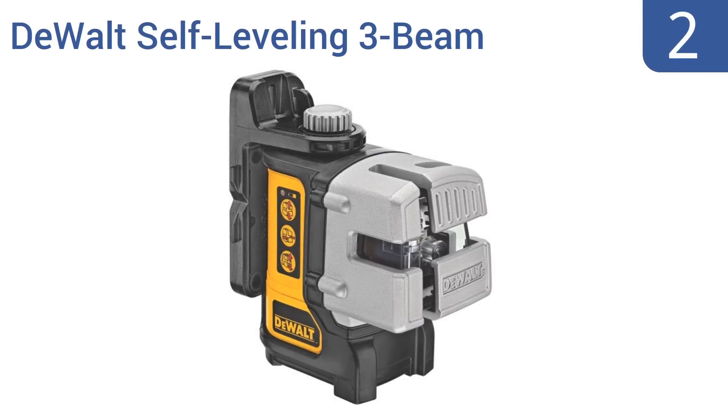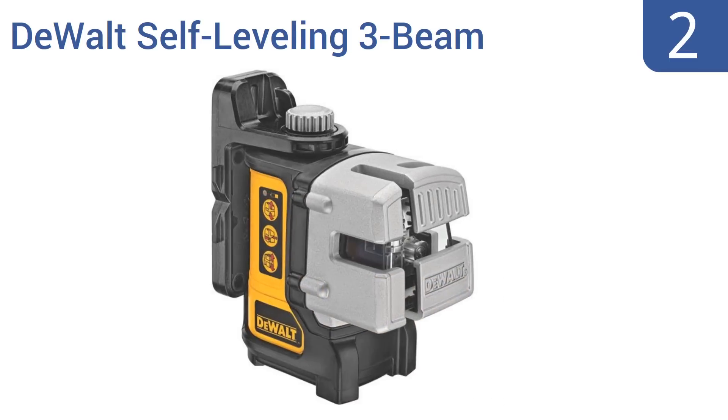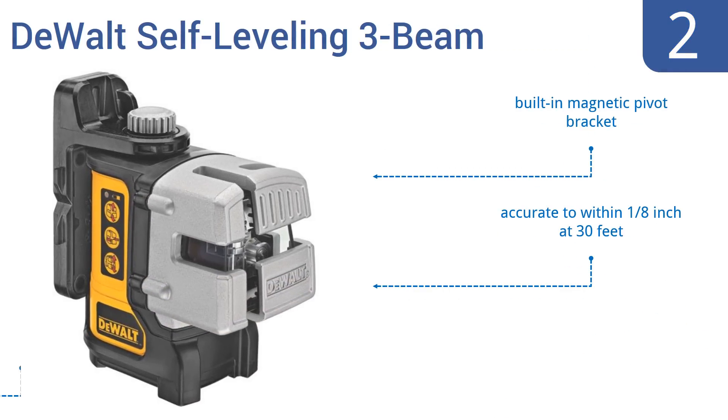At number 2, the DeWalt Self-Leveling 3-Beam is a top-notch machine. Its lasers shine twice as brightly as those of other units, making it perfect for use even in sunshine. You'll pay plenty for the unit, but it's backed by a three-year warranty. It features a simple single-button operation and a built-in magnetic pivot bracket. It's accurate to within one-eighth of an inch at 30 feet.